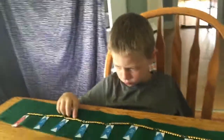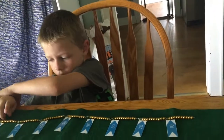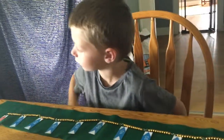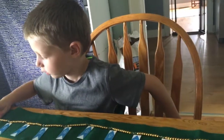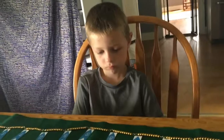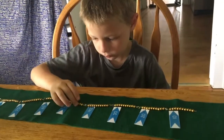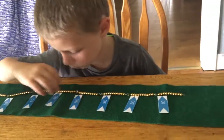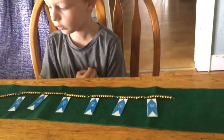Good job! Can you find bead number 99? That was pretty fast! What about bead number 43? Now you got it. And 27?